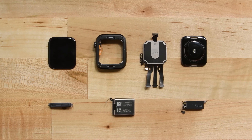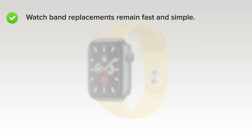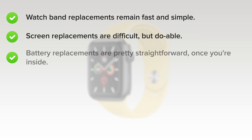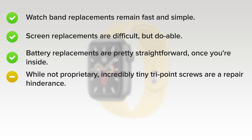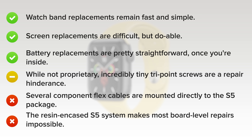New display tech aside, we gave the Apple Watch Series 5 a 6 out of 10 on our Repairability Score, with 10 being the easiest to repair. On the plus side, watchband replacements are still fast and simple, screen replacements are difficult but doable, and battery replacements are pretty straightforward once you're inside the case. While they're not proprietary, incredibly tiny tri-point screws are a repair hindrance. On the downside, several of the component flex cables are mounted directly to the S5 package, requiring skilled micro-soldering to replace. And lastly, the resin-encased S5 system makes most board-level repairs impossible.